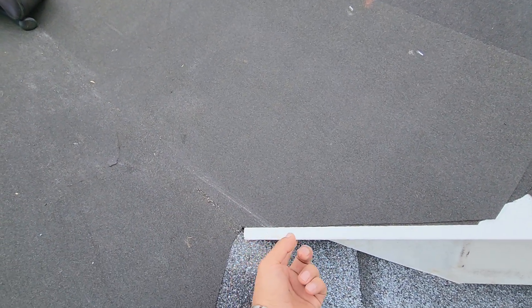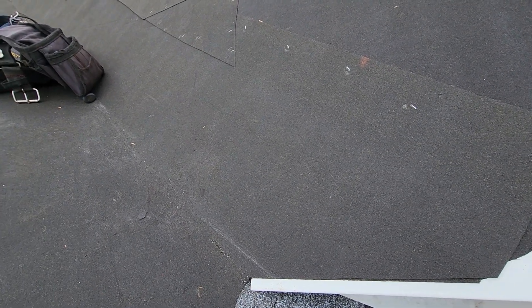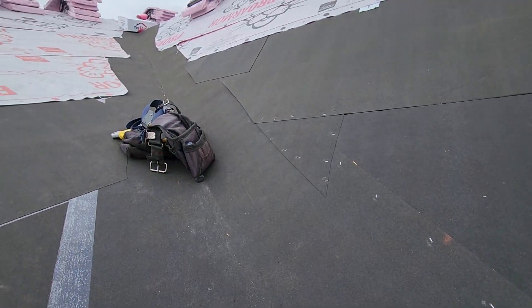That's the right way to do it — you don't have any leaks where the valley starts. And then we put ice and water as well. So if you guys want attention to detail and no leaks on your roof, call Early Roofing. But if you want to go with the cheapest guy and get poor quality work, that's on you. Thank you for watching and we'll see you in the next one.